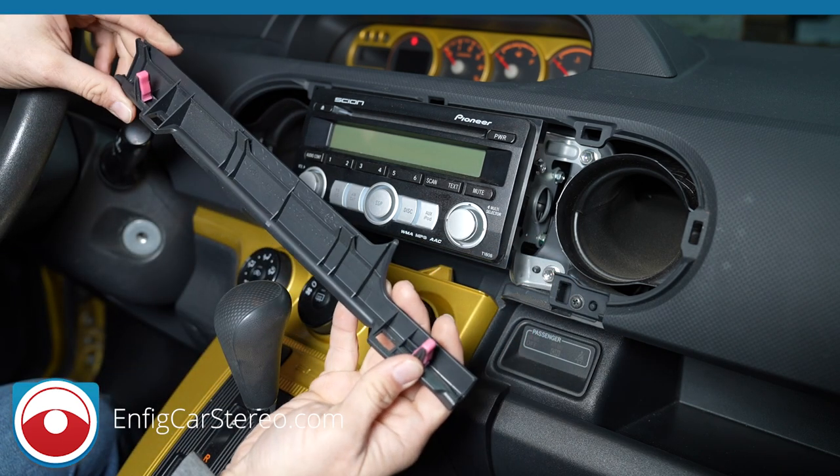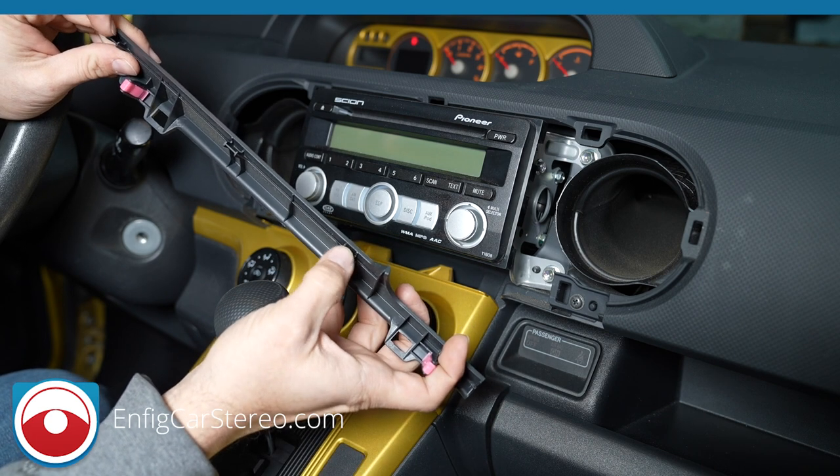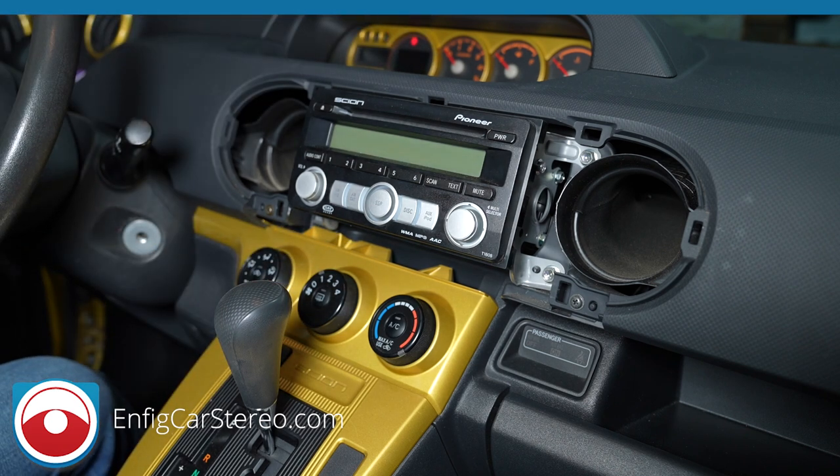Okay, now there are two panels here. When you put it back in, just make sure — see there are little gaps over here — those go over this little piece. Now let me go get a 10 millimeter. I think it's a 10.